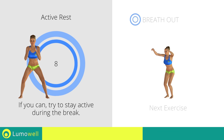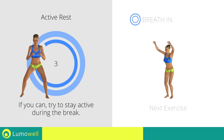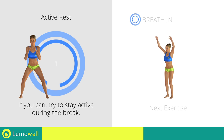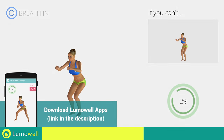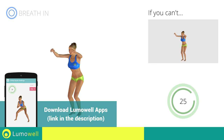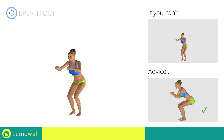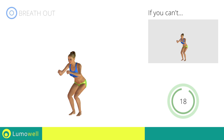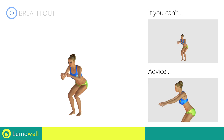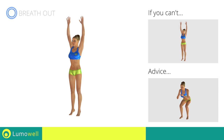Next exercise: squat plus calf lifts. If you can't do it, try bending less the legs. Don't pass the line of your toes with your knees during the descent to avoid joint problems. Don't curve your back during this exercise. Keep your abs and glutes constantly tight. Don't turn your knees inwards or outwards during the descent phase.